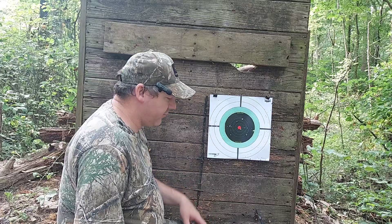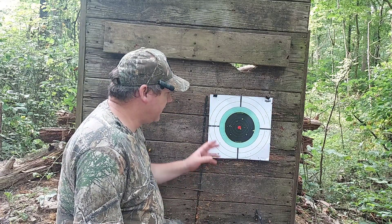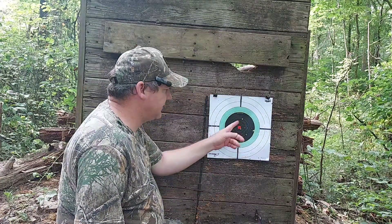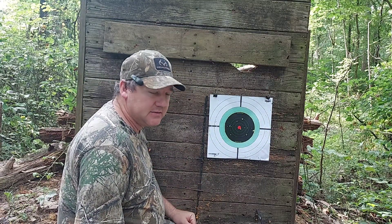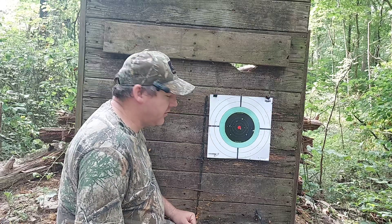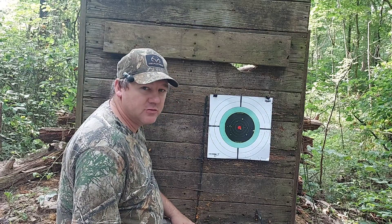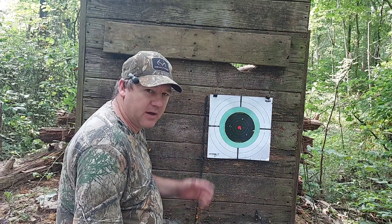So here we have the target for the Fiocchi Field Dynamics, shot from the Remington SPR 210. We have some pellets at point of aim, but we only have 36 pellets of 170 in this load from 30 yards — that's only about 20% of the load. This would not be my first choice for squirrel hunting. If I had another choice, I wouldn't use it.